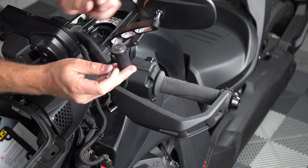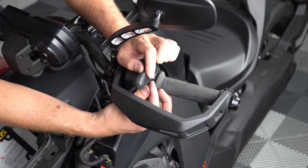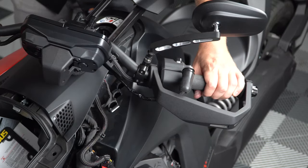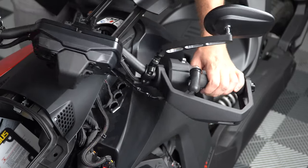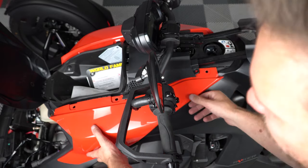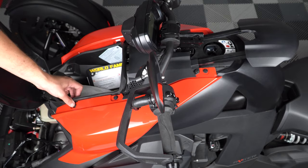Then slide that screw through the hole on the switch bracket and tighten it back down making sure not to over tighten. And be sure to turn your bars from left to right making sure you have adequate slack in the harness without any binding. Now you can put your side panel back on and reinstall the four pushpins back into place and close the glove box and gas door.